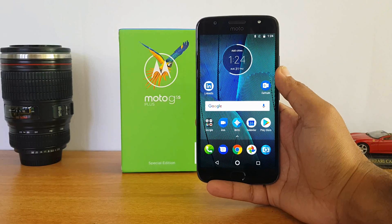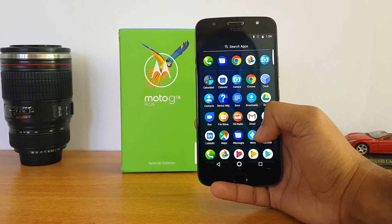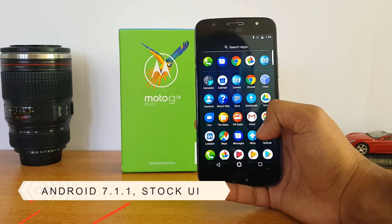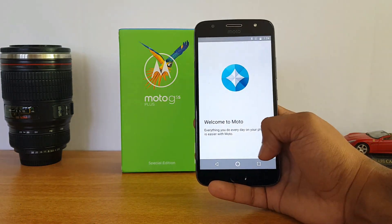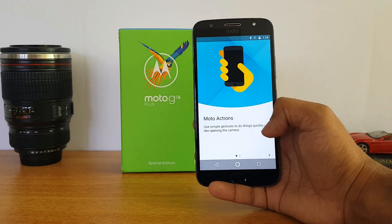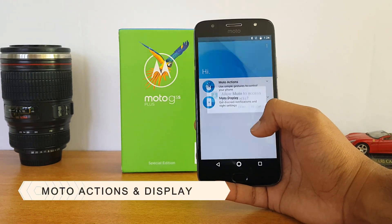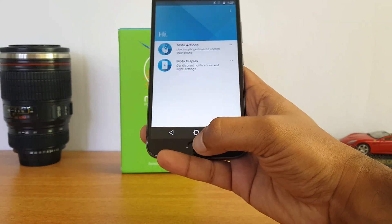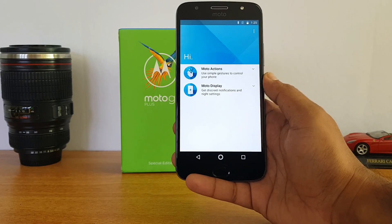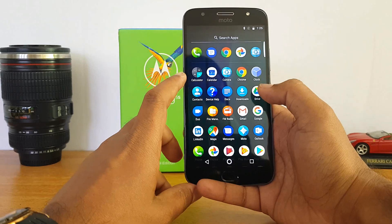Now let's look at the device itself. The UI looks quite similar to what we've seen on the G5 Plus — not much has changed. You get the Moto app with Moto Actions and Moto Display as the two options. You can also use the one-button nav mode, which removes on-screen buttons and lets you use the fingerprint scanner for back and multitasking.